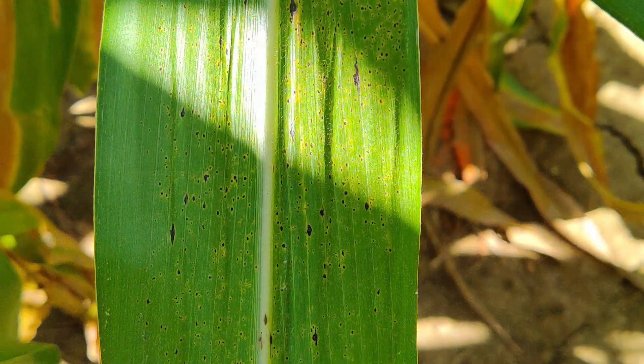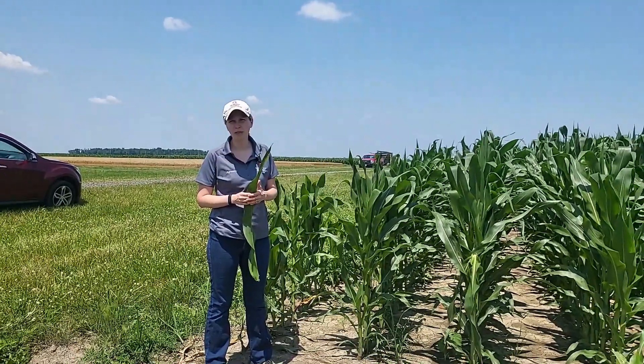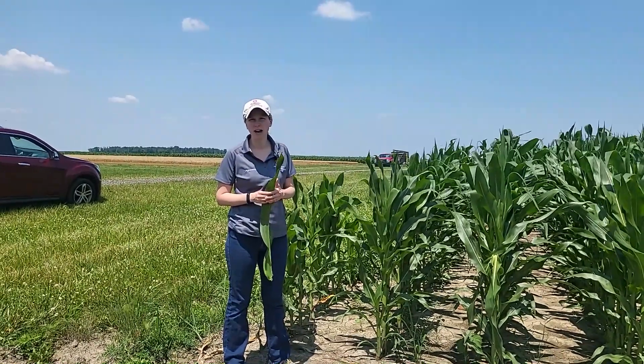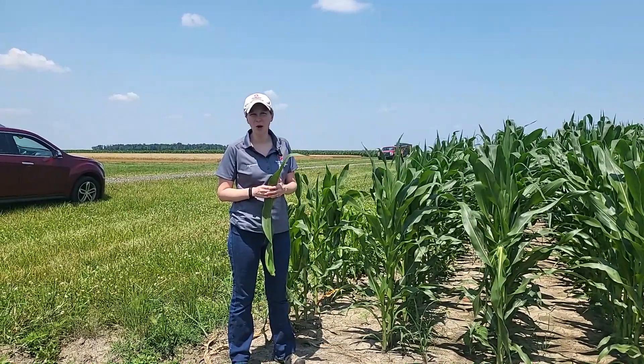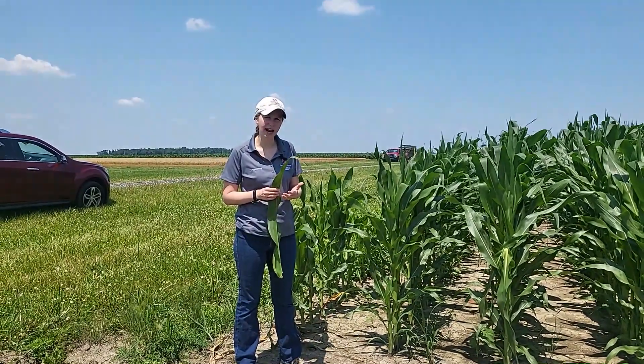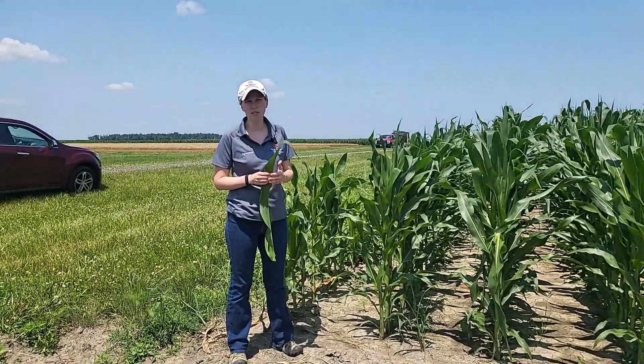With tar spot, we're looking for raised black spots that are the stroma of the fungus causing tar spot. That will give you an idea of your incidence — the number of plants with disease divided by the total number of plants examined, times 100. You can also look at those diseased leaves and get an idea of how much of that leaf is being covered and how far it is from the ear leaf.